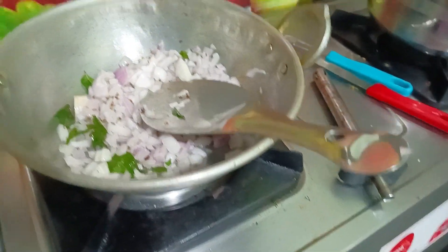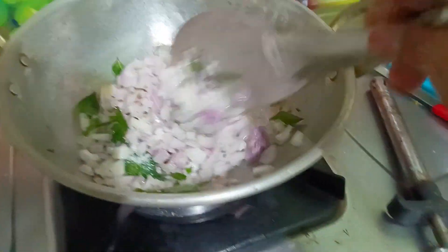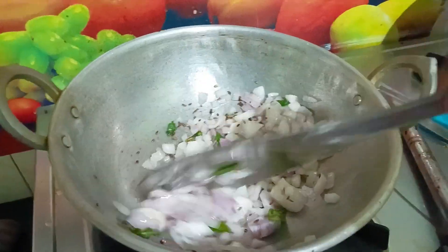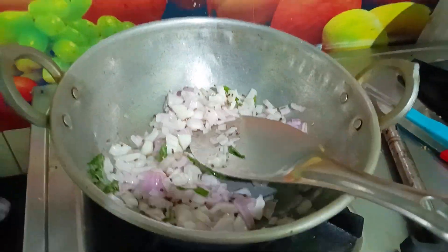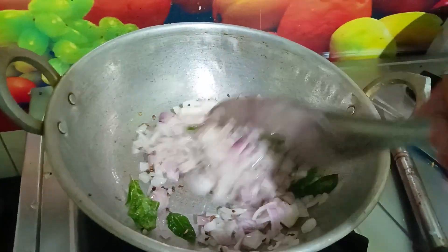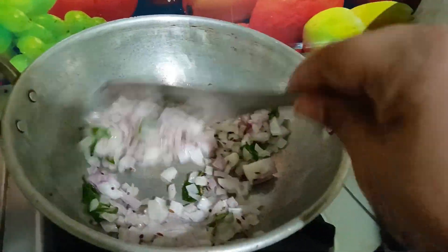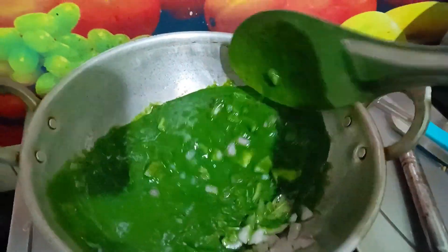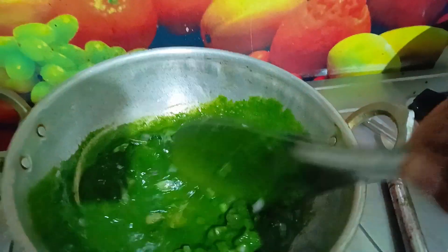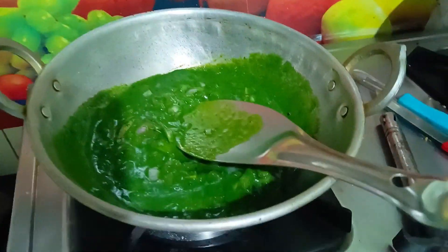10 spoons of onion and I will put it in the middle. Add the mixi and mix it up. Palak and mix it up. You can cook the mixi and mix it up.